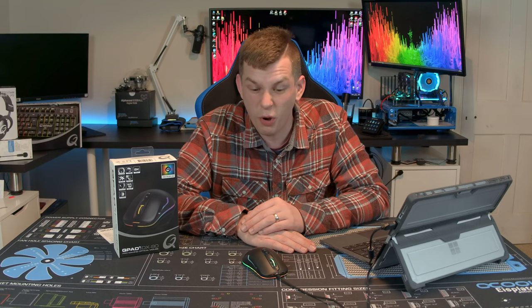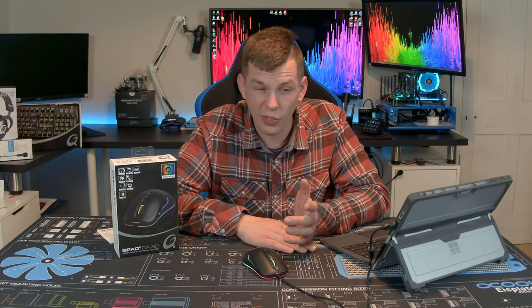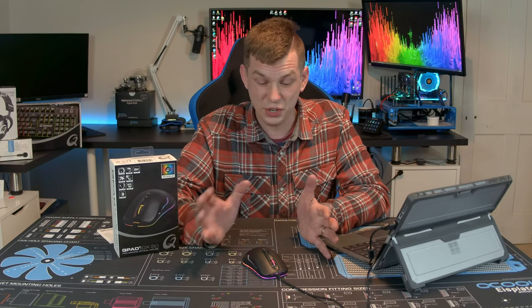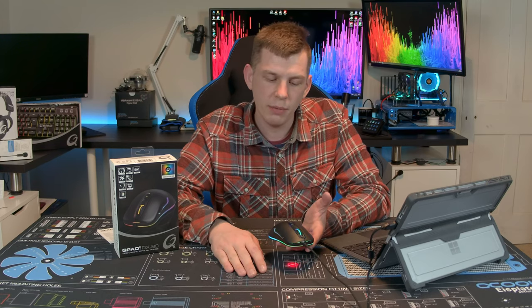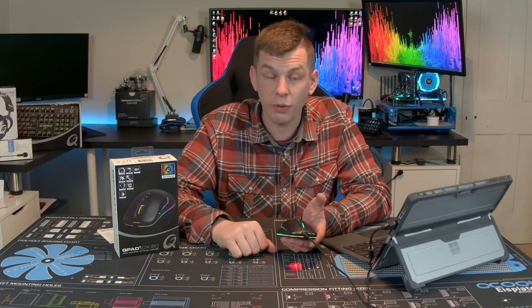There are either cheaper options for effectively the same mouse, or better options for the same money or a little more. I love the Corsair M65 — I've had one for nearly 10 years since it first came out and still use it. I've also got a Mad Catz R.A.T. somewhere — a lovely mouse with standout features. The DX80 is just a relatively mundane, average product. It's a shame — it would be nice to see Qpad come out with something outstanding, and I do have one coming up for review shortly.